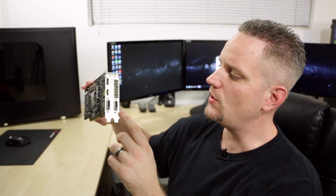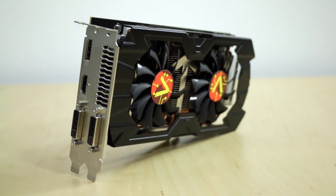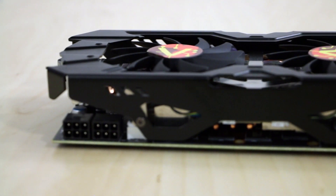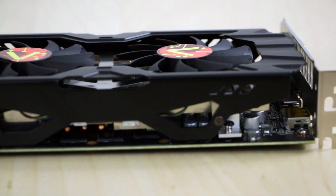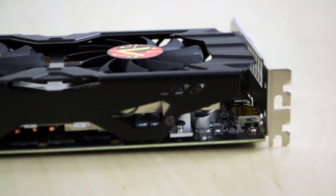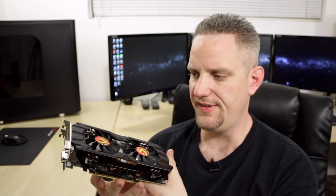This graphics card is featuring two DVI — a DVI-D and DVI-I, both dual link — plus HDMI and DisplayPort natively. Now the cooler on this thing, when I saw the pictures I expected a kind of cheap plastic-y shroud, but that's not what you get here. You get a full metal design that's very sturdy — it doesn't flex, it doesn't creak. And when it's mounted, because it's so short, the card doesn't droop.